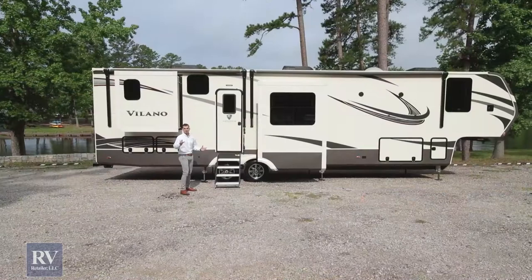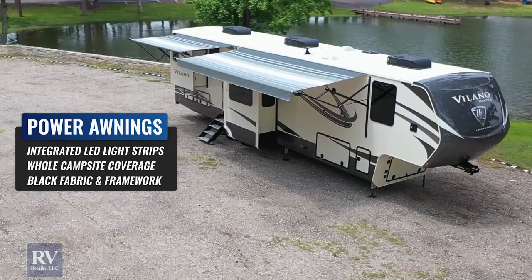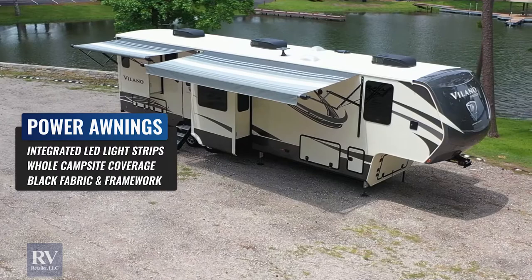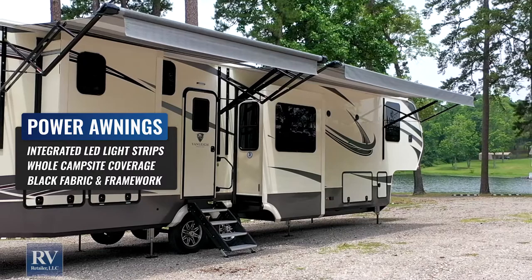RVing is all about enjoying the great outdoors. One thing you'll notice on the Volano that some other manufacturers make you pay extra for is the second awning — available on all of these units. You'll start at the very front of the coach and all the way down the side you'll have the electric awning down the whole thing. You could have picnic tables, lawn chairs, your outside TV, a grill — everything you need to enjoy camping underneath the awning. All you have to do is push a button at the panel inside and both awnings come out.